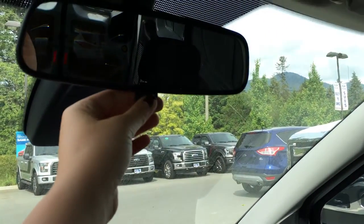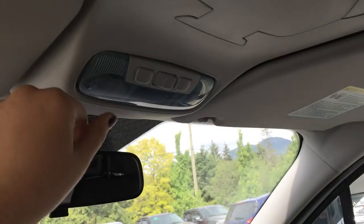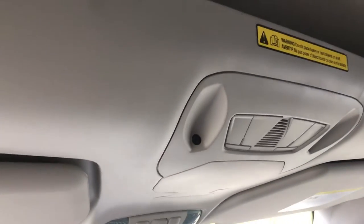Overhead, you have a rearview mirror that dims with a lever, interior lighting controls, and up top there is a shelf.